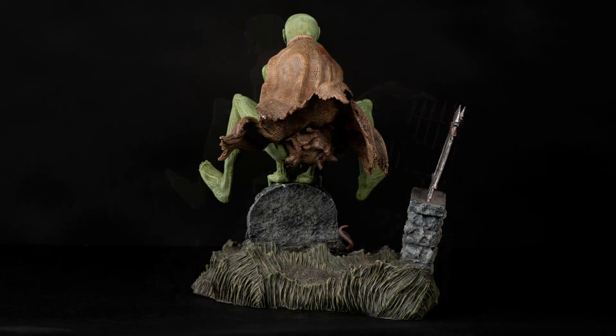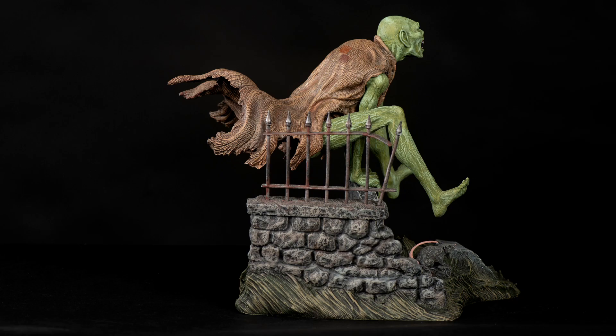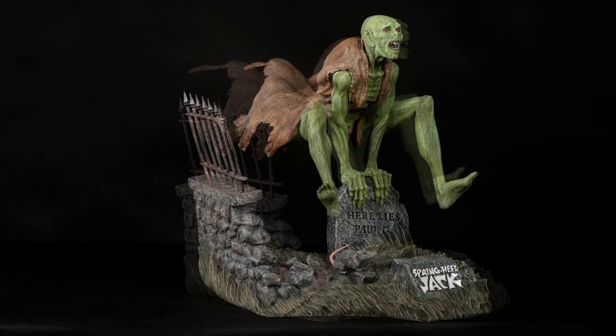This is a great kit, one of my favorites, and fits so well in my Aurora collection it was a must-have. Spring-Heeled Jack is easy to assemble and a real fun kit to paint.